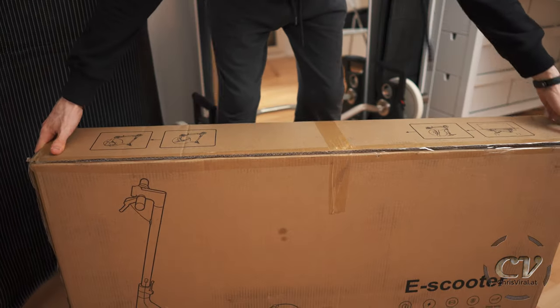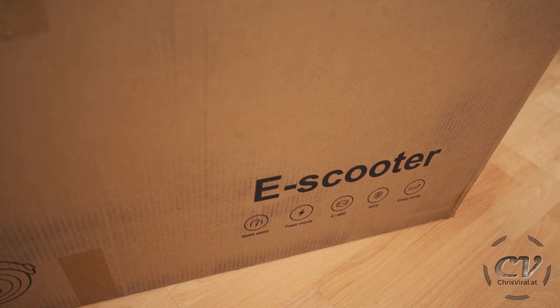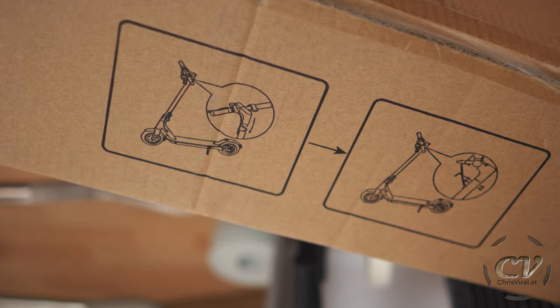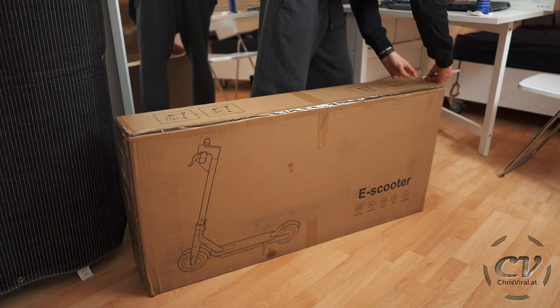So this is the package right here. It's quite manageable — 15.5 kilograms. Right here it says e-scooter, that's the scooter right here. And on the side you will even get instructions on how to remove it and how to set it up. That's the side of the package, by the way. So let's slice it open.